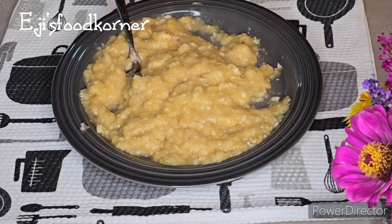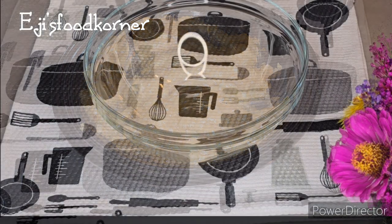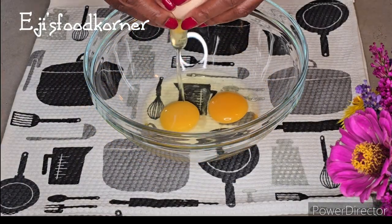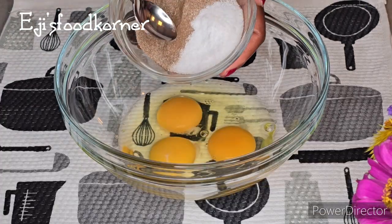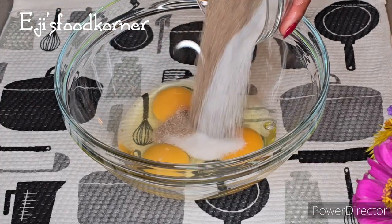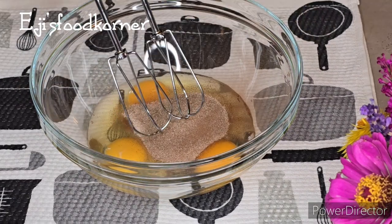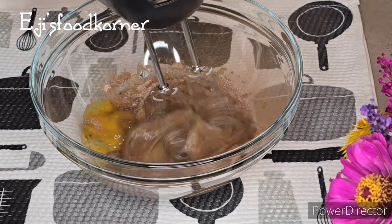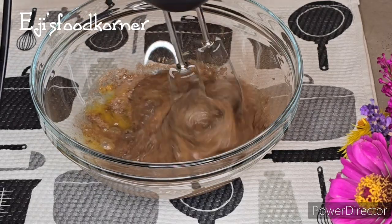I'm going to be mashing the bananas. If today is your first time coming to AJ's channel, you are highly welcome — please do not forget to hit the subscribe button and join the family. I've added vanilla sugar with cinnamon sugar and I'm going to whisk everything properly together.